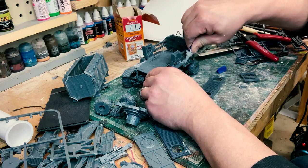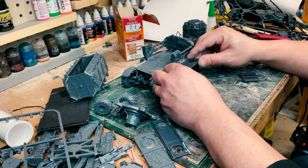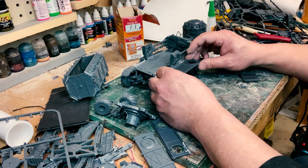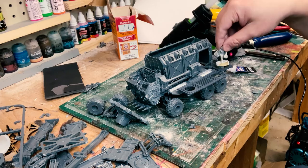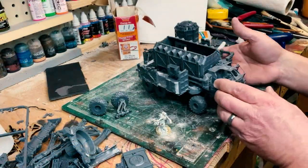Yeah, we're futzing with the side rails at this point, and I'm trying to get a distance without testing on a model while the glue is out, because I'll probably accidentally glue the model to the truck, which is not a good idea. Basically I cut out all the stuff that didn't work, and I got you to the end here.